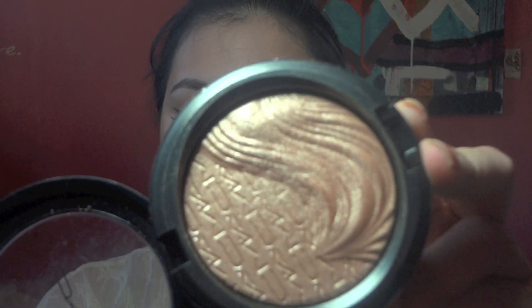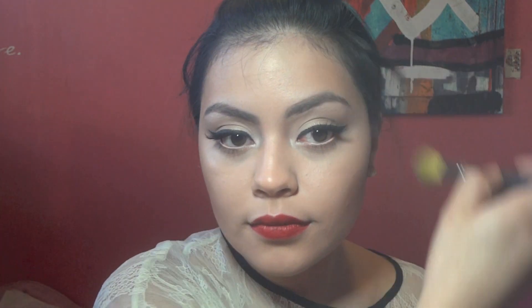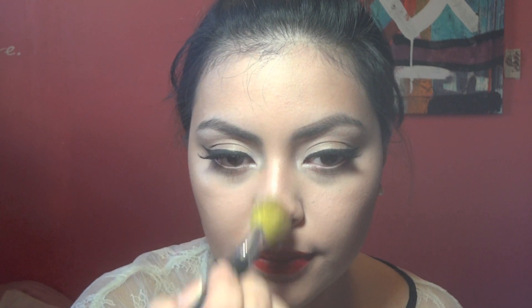I'm going to take this Whisper of Guilt Extra Dimension Skin Finish by MAC, which is gorgeous, and run that on the tops of the cheekbones, a little bit on top of the eyebrow, and run that down my nose.